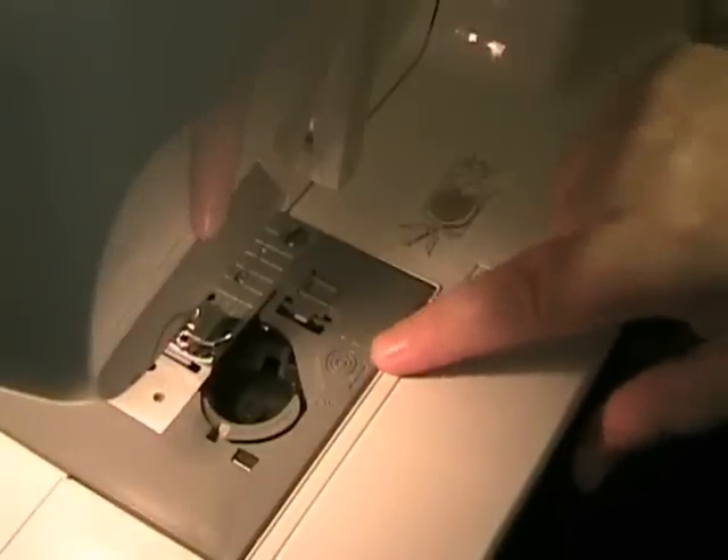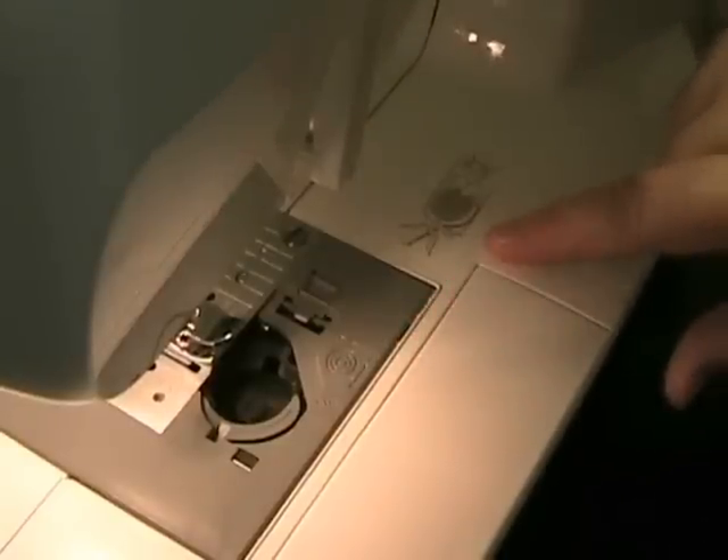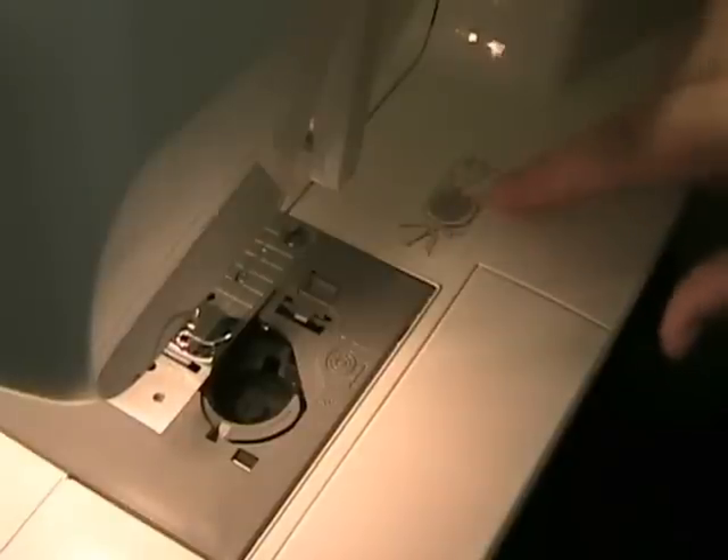The manual is very helpful. There's a little diagram here that shows you how the bobbin should go in, as well as a sticker over here that shows the same thing.